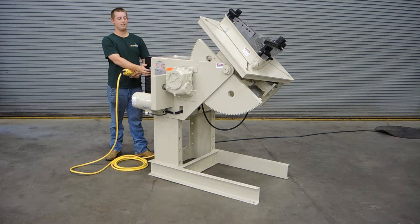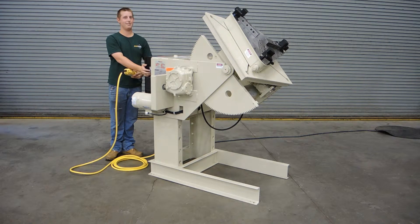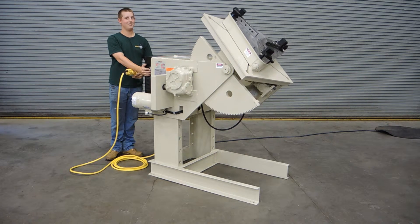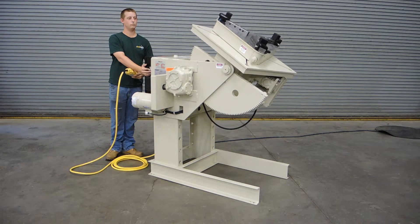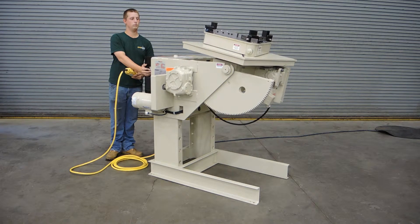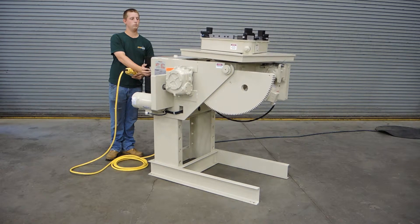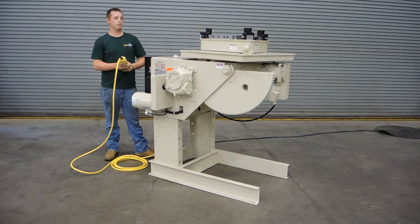Davis is showing you the tilt mechanism and we're going to take it to the flat position. We're going flat right now. This positioner will allow you to go from totally flat.